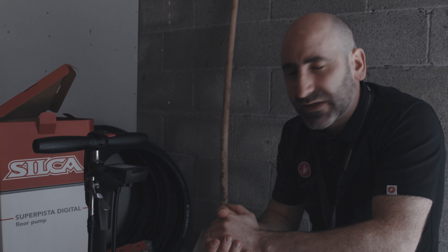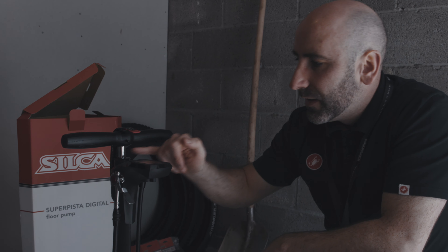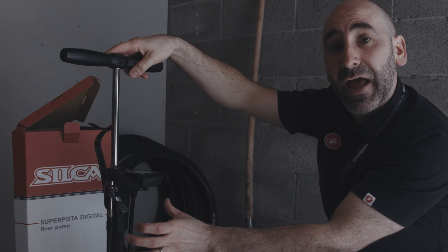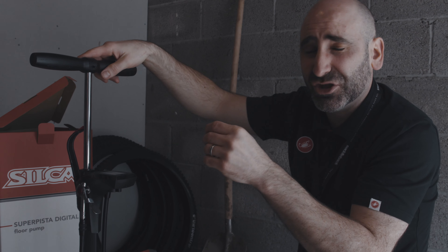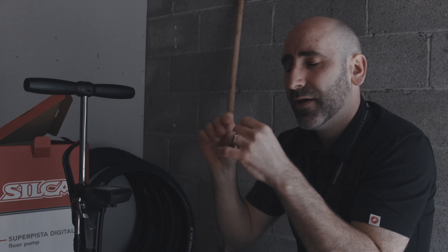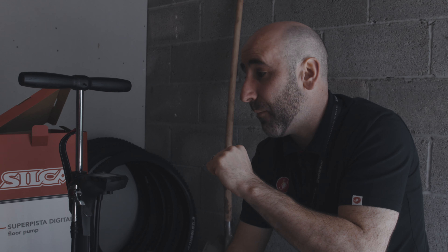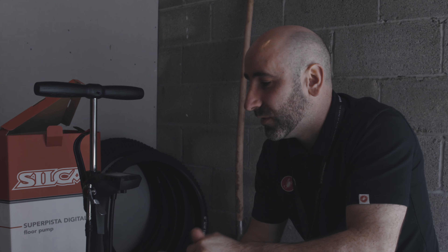Moving into the body — the guts of the pump — at the top it's got a steel shaft within an aluminium body, so it's light, manages heat well, and the steel shaft ensures good longevity. The internals are all serviceable and replaceable. They actually use the same leather bladder inside this pump from the same source in Italy since the 1960s and 70s, which is very cool.